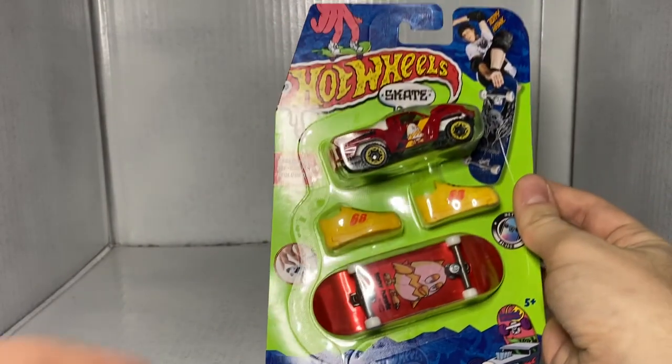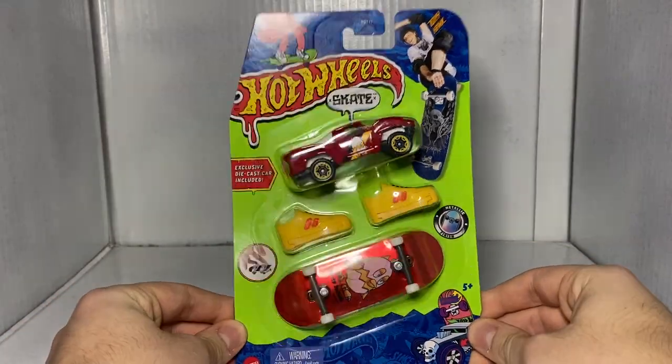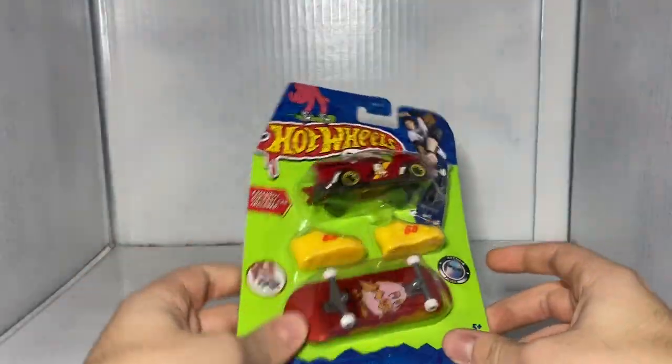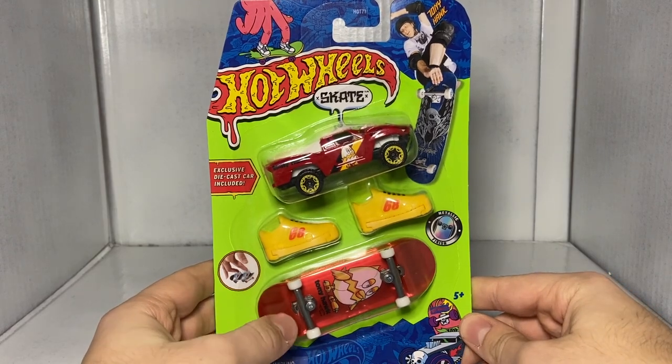The first one we're going to look at here today — I don't know if these skateboards have names, because all of the skateboard designs Hot Wheels does have names, but these don't appear to have names. So I guess we're just going to have to work with what we got here — we'll name them as we go. The first one here is the Baja Truck pack.